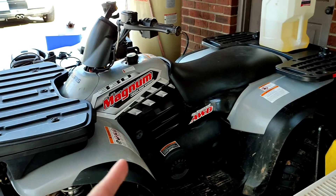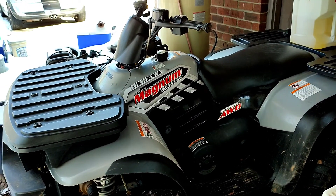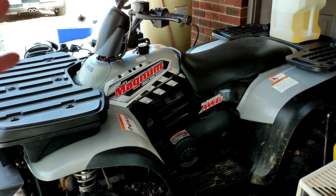I also picked up a four-wheeler to help me build some trails and pull things around here, but this doesn't run. I bought it anyway, so we're going to do some troubleshooting — I can show you how to do basic troubleshooting with a carbureted machine. That's going to be pretty cool.